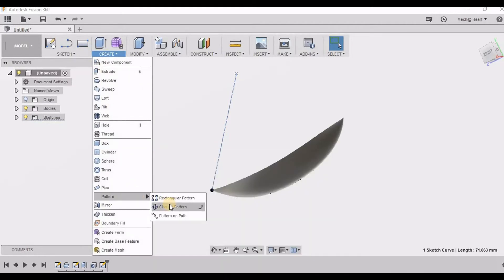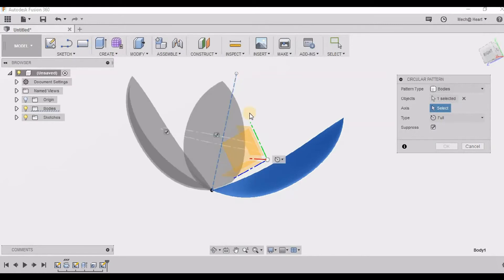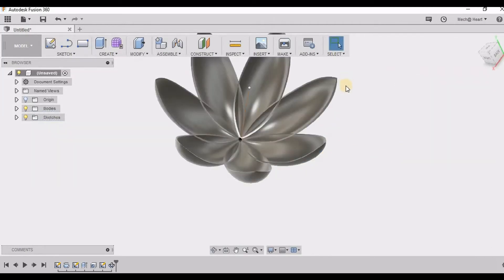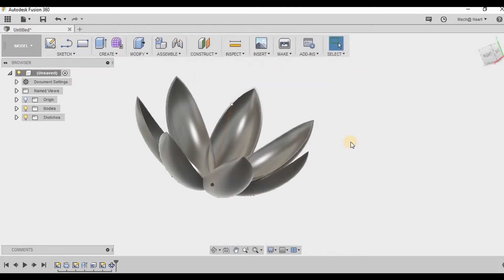I am selecting this body and using a circular pattern to pattern this along this line. So here I am taking 7, and you can see my lotus is ready. I just need to apply color to it.